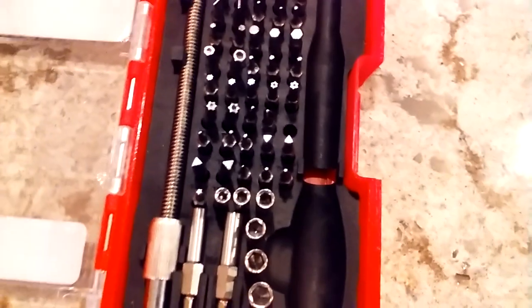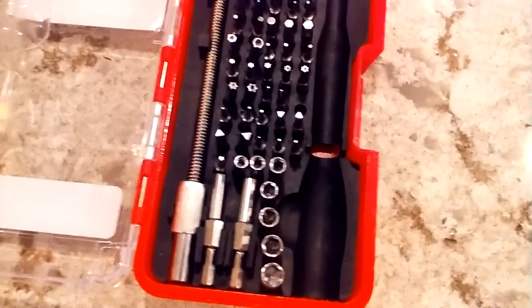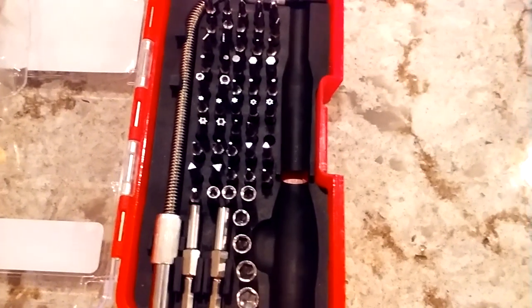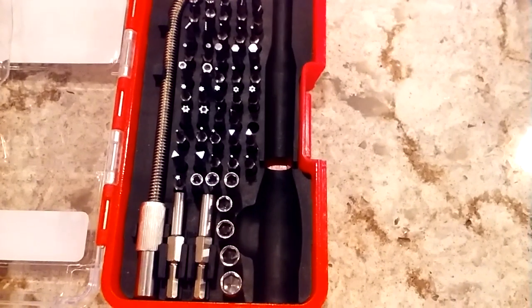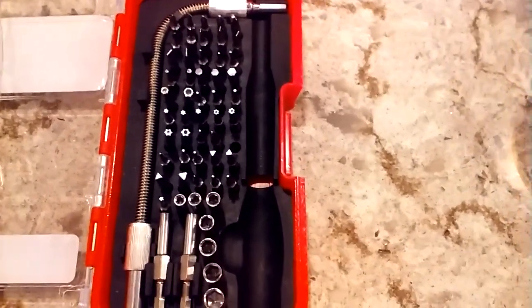I urge you not to get Contigos anymore, unless you want to buy a tool kit and start washing them out from the inside, which means more preparation for you, but at least you're not wasting a $20 water bottle. This is my warning. Thank you very much for listening. Bye-bye.